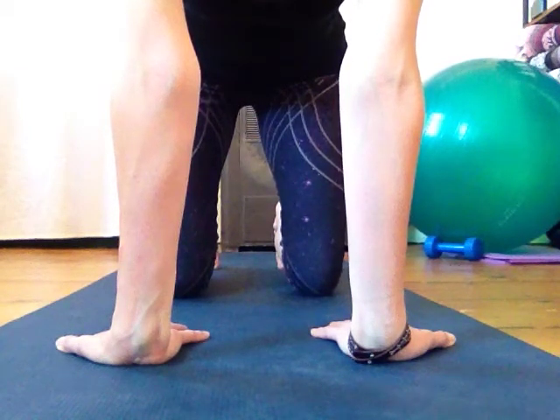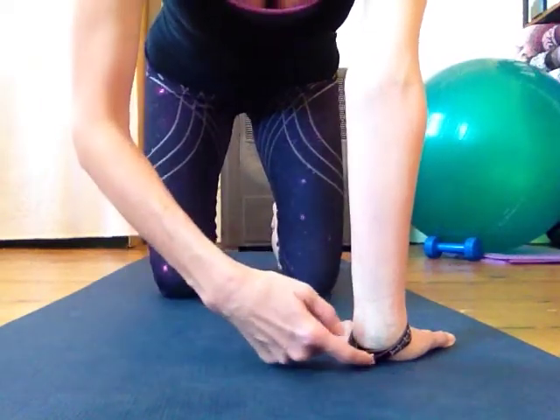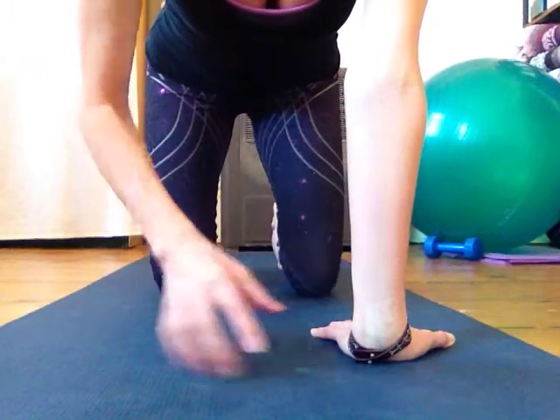Then come forward, bring your weight back over your wrists — shoulders over your wrists — to come out of the pose. Come onto your fingertips, and when you lean back, you're going to feel a stretch through here.